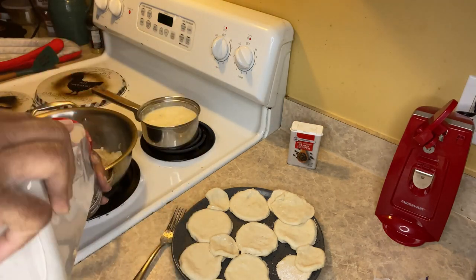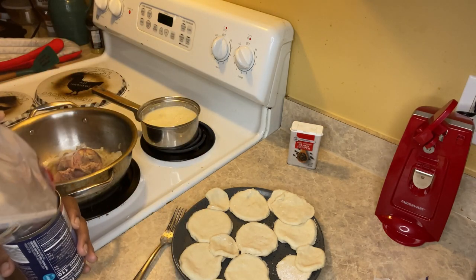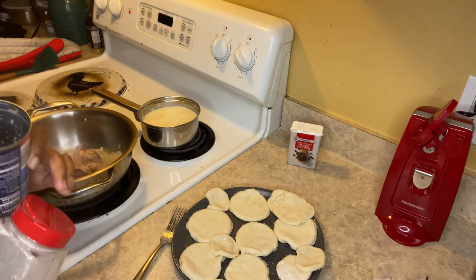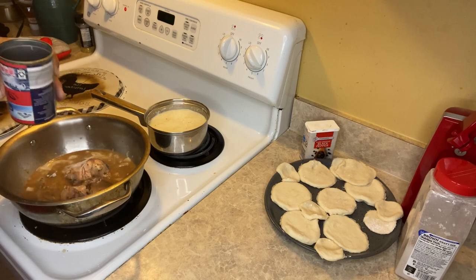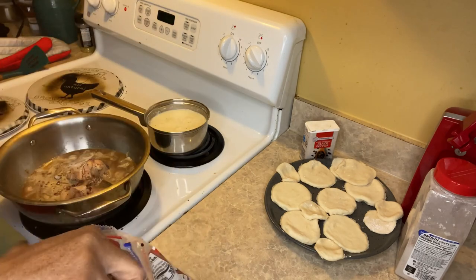Now I'm going to add some brown gravy mix to the pan, add some water, stir it up, and pour it into the salmon. I also added about a half a cup of brown sugar.